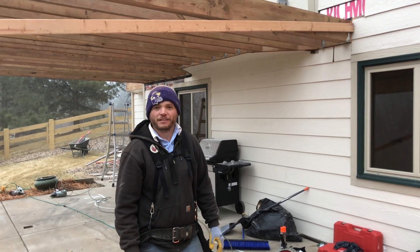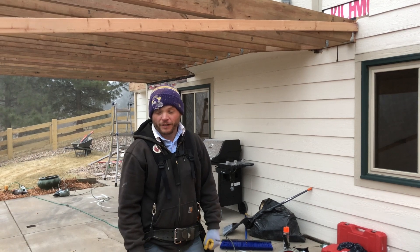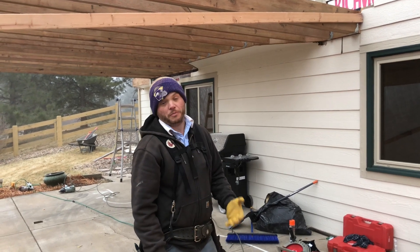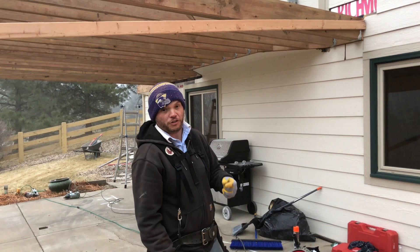Hi, this is John here with Colorado Custom Coverage Index. We're just going to go over some bracing really quick and the reason why we do it. First thing I want to point out is we're trying not to attach anything to the person's house and be careful where you put nails on some of our finished product.